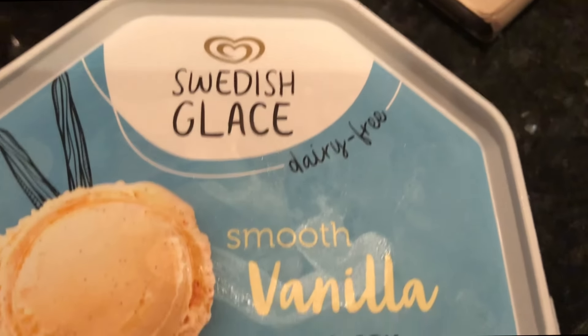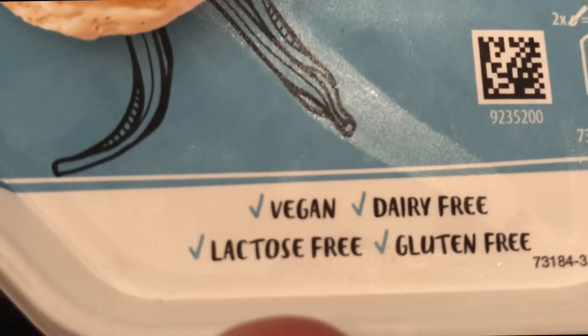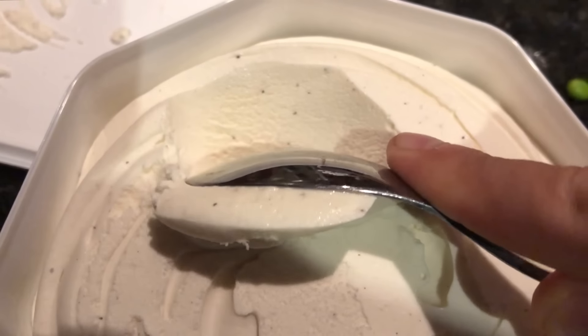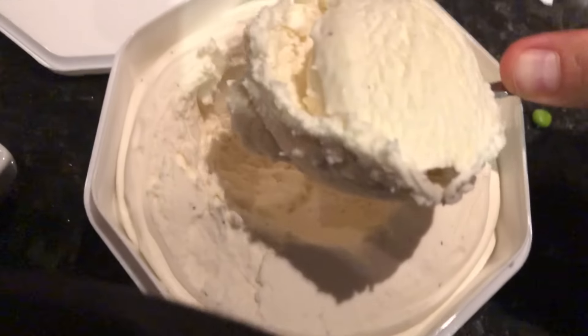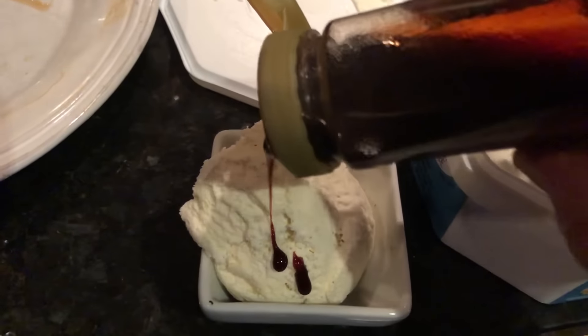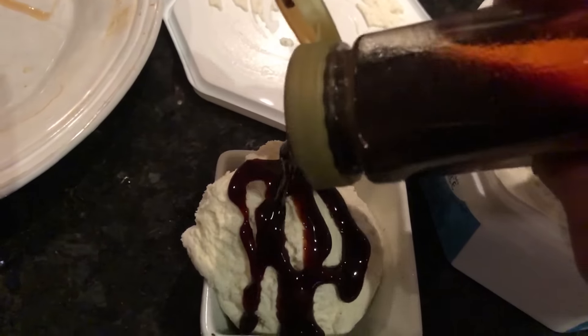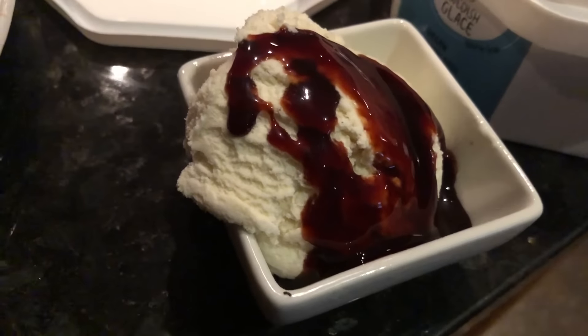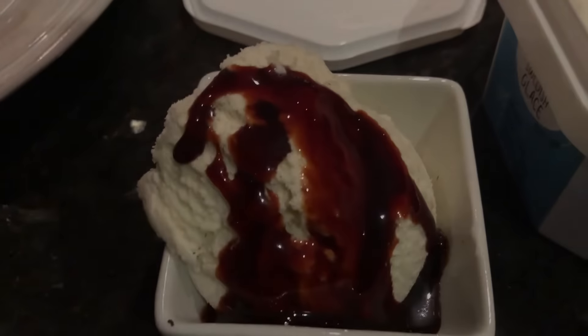If you see these veggie steaks, get them. For dessert, this is just some dairy-free ice cream. Vegan, no cruelty, dairy-free — look how creamy. I put a little bit of date syrup on top just to add a little bit of juice. No cows have to be harmed for the making of this. Amazing, all vegan, delicious.